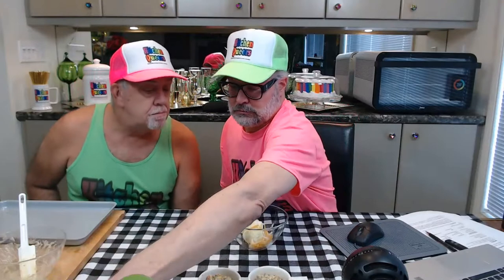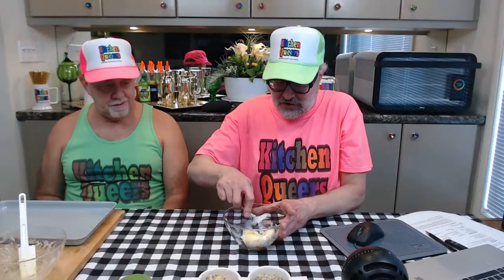Now we have the ramekins partially filled with our filling mixture — the meatloaf, vegetables, and gravy — which we quite easily stirred together. This is ready to go but now we need our topping. The topping consists of leftover mashed potatoes, a bit of grated cheese, and a little bit of sour cream. Let's get another bowl, transfer the potatoes in, add the grated cheese right in there, and then put the sour cream in as well.